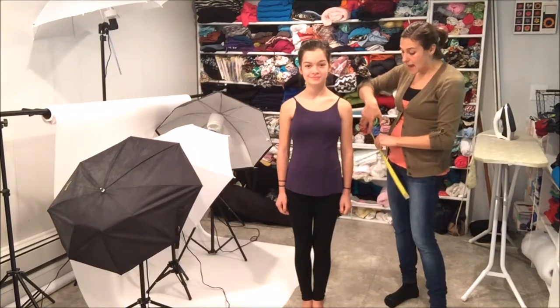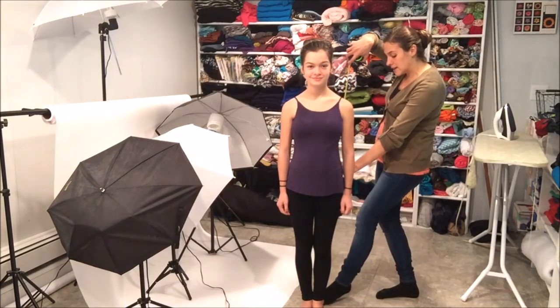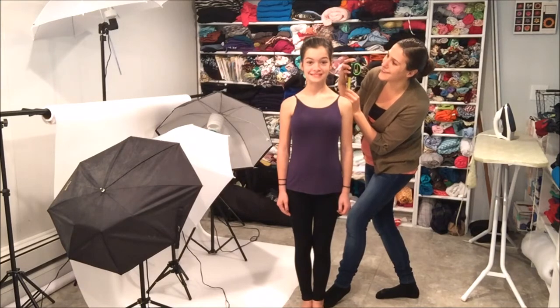The second thing that I would like to do is measure her height, and usually I do that with a regular tape measure. I'll literally just start on the floor right about her heel, have her stand up straight, and go right to the top of her head — and she is exactly five feet tall.